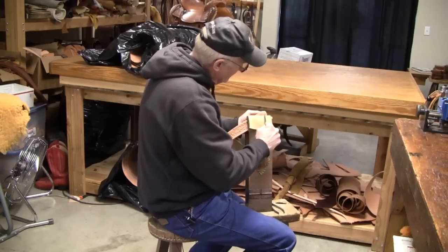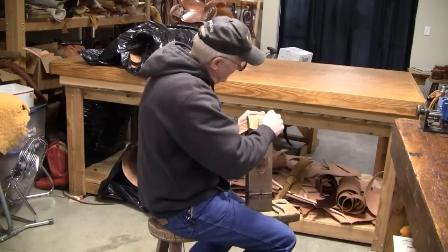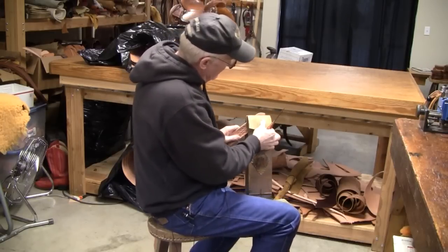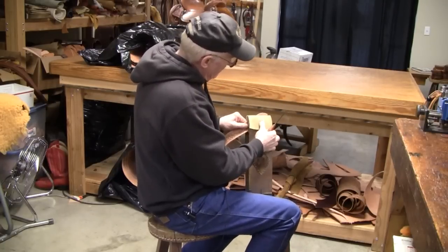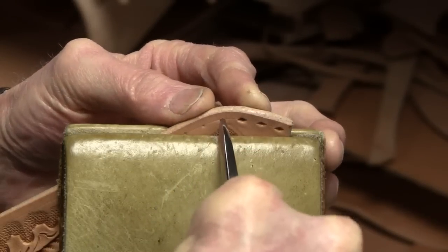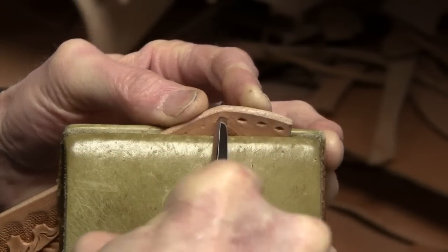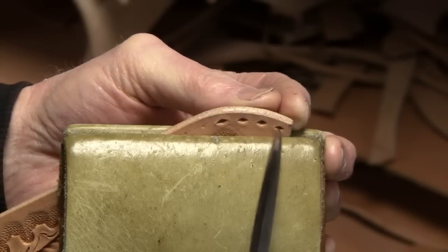You can punch four or five holes and then lace those up, then move your belt and just move right along. Here are the three holes I've already got punched. I set the tip right in my mark and work the buck stitching awl just like that, applying pressure. It would be good to practice on a scrap piece before you do the actual belt.